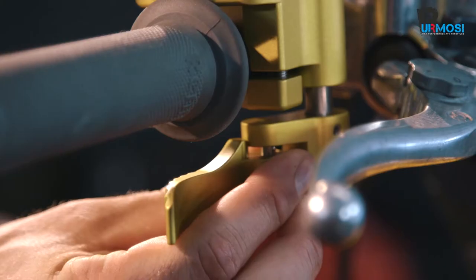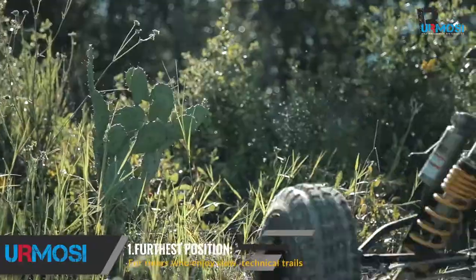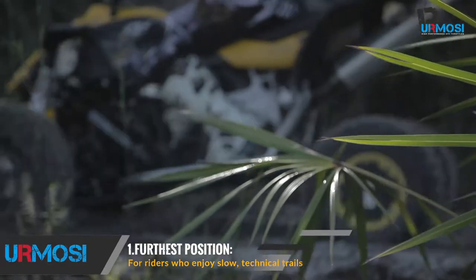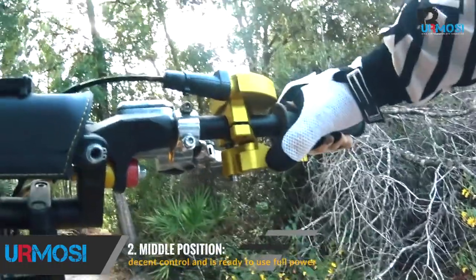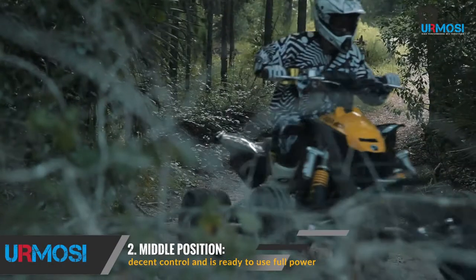If you're a young rider and you don't want to use a lot of power, the furthest position away from the body is the best. For riders who enjoy slow technical trails that require little throttle usage, this setting is easy to manipulate. The middle position is more for the rider with decent control who is ready to use all the machine's engine but doesn't need to hold the throttle open all the time.